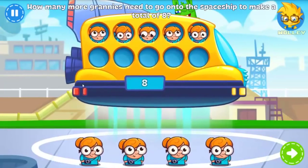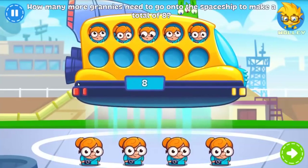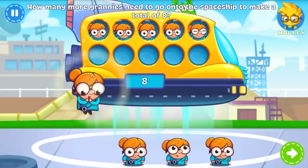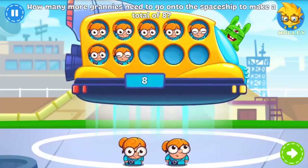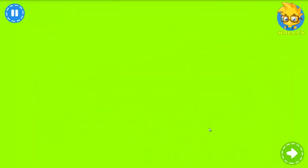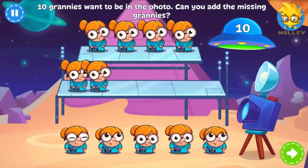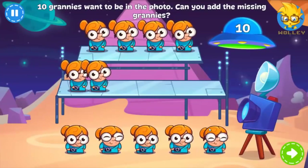More granny spaceships are getting ready to leave. This time, a total of eight grannies are going. You know what to do. Picture time! Ten grannies need to be in the photo, but not all of them are ready. Can you help?